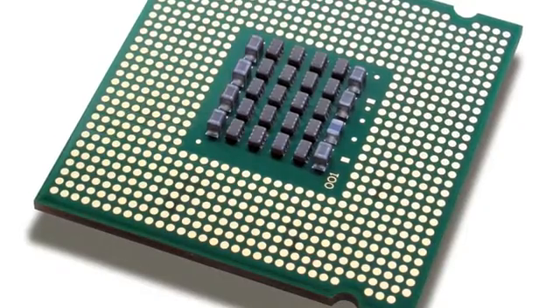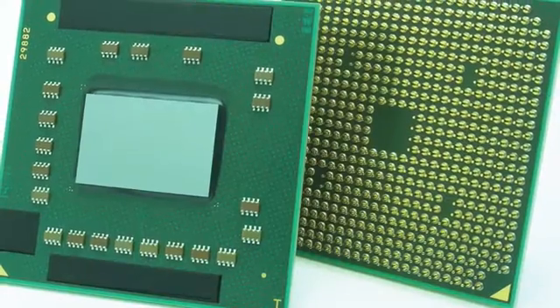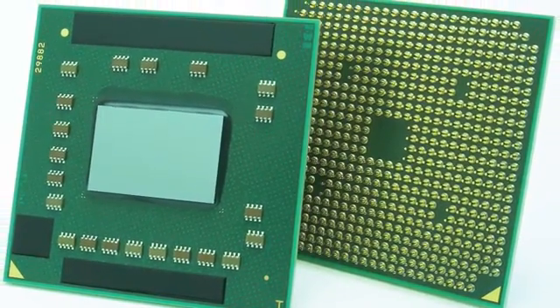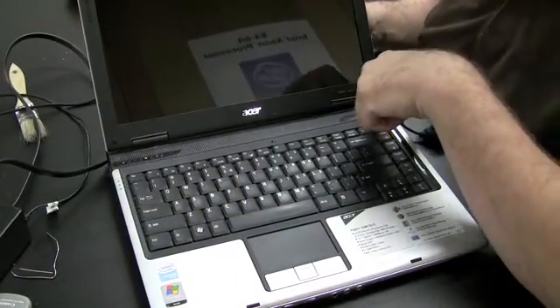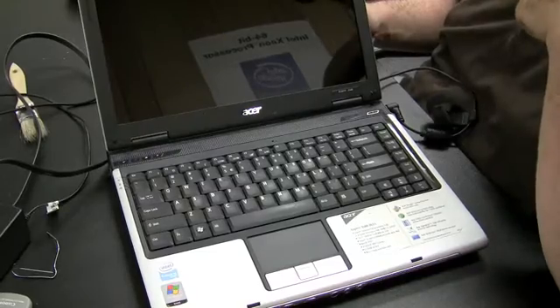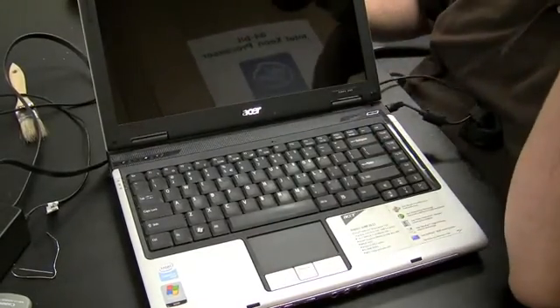There are a few other things that might cause a computer not to turn on. It could have a bad processor, but bad processors are fairly rare — about one out of every 75 computers I work on has a bad processor rather than a bad motherboard. Also, the physical power button on the laptop could be broken, but again that's unlikely. You could check those things too.